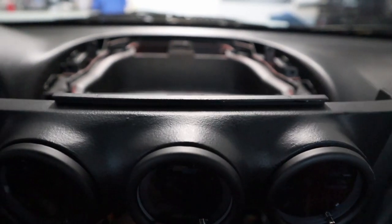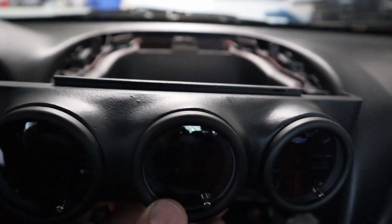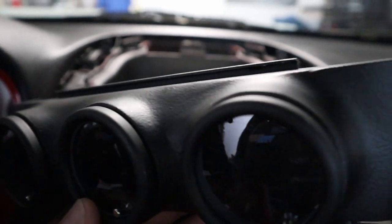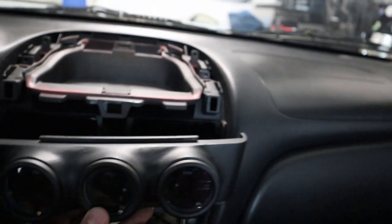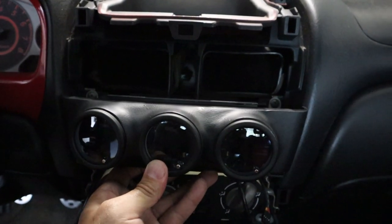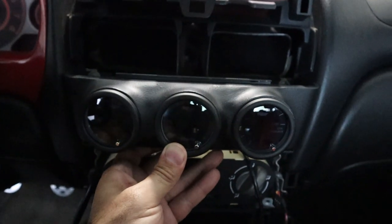I think it could have used a little bit higher grit sanding because you can see it's a tiny bit porous, but the unit does come out nice. It is more sturdy than the regular ones, so when you go to install it you might feel like it's not going to go in, but it will — it'll fit in nicely.